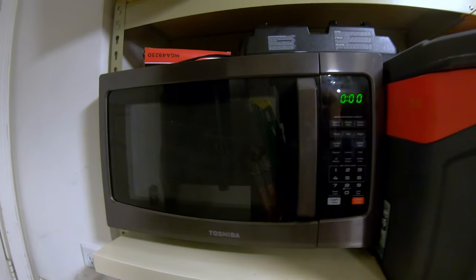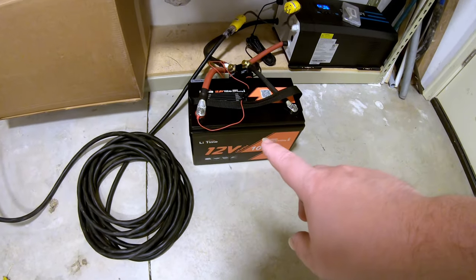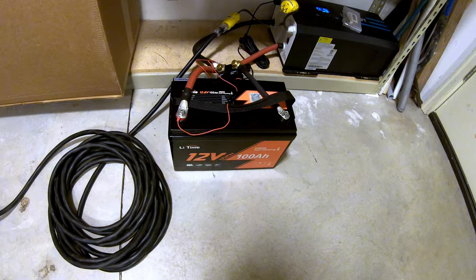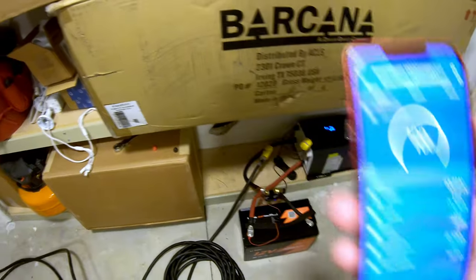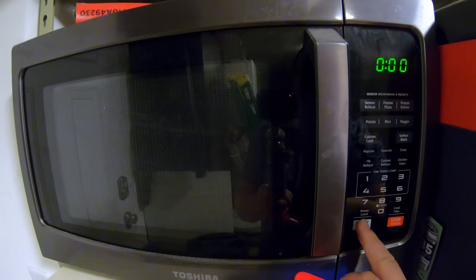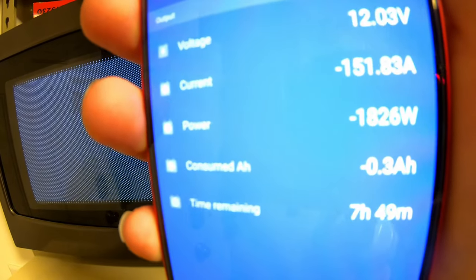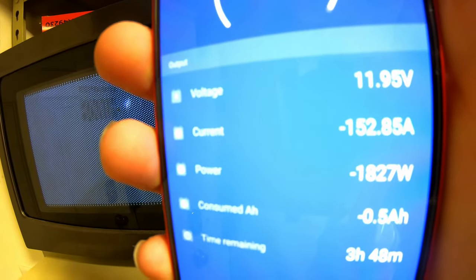A household microwave — this pulls just under 1,800 watts of power, which translates to over 100 amps from this battery. It's always a toss-up to know if it's going to run for a full 30 seconds or shut itself down for overcurrent protection. We immediately jump up to 1,839 watts, 153 amps discharging — and it shut down. Very nice.